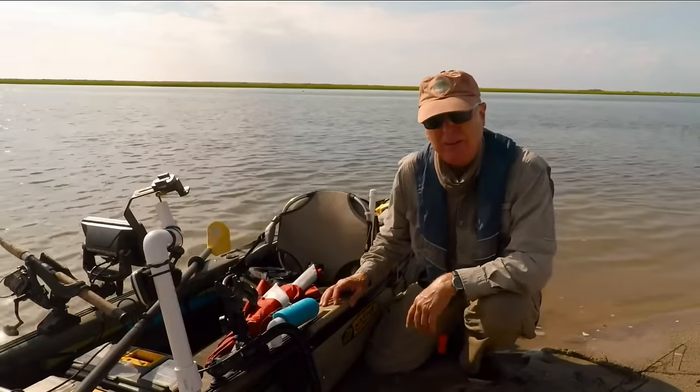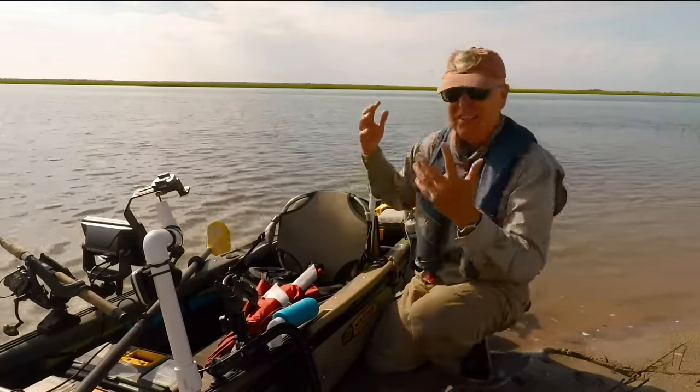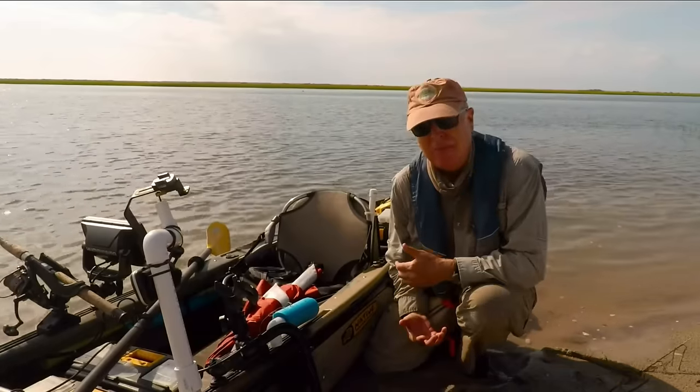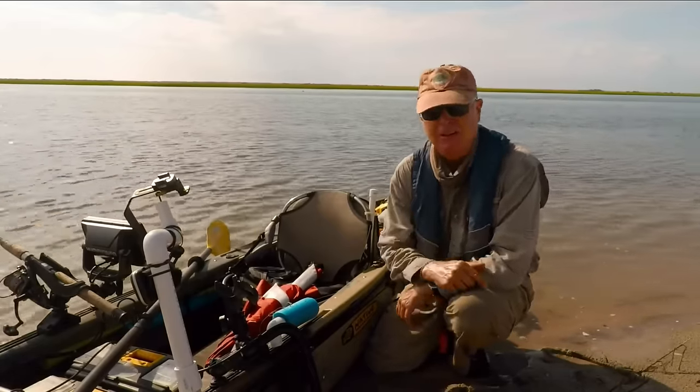It is hot today out here on the Cape Fear. I'm in the back of Masonboro Island and this sun is just beating down on me. But I have a solution this week on Kayak Hacks.